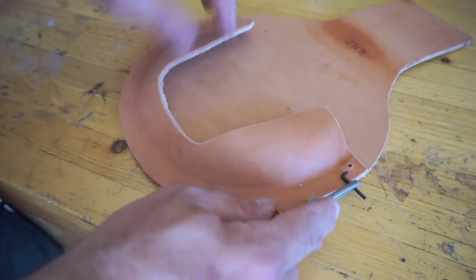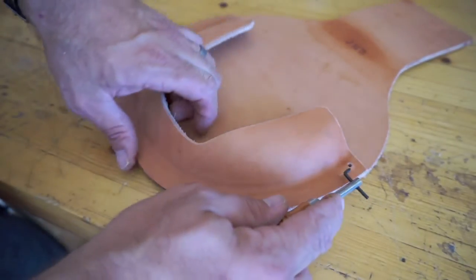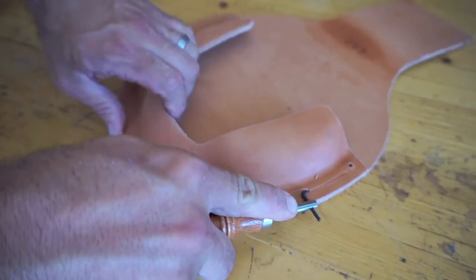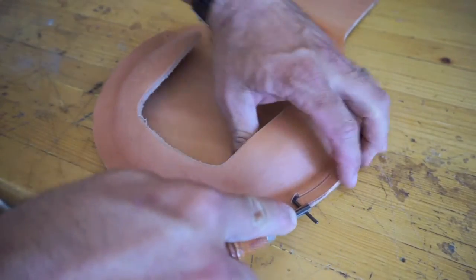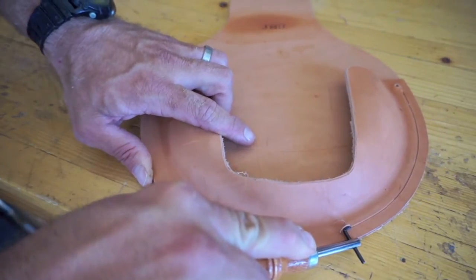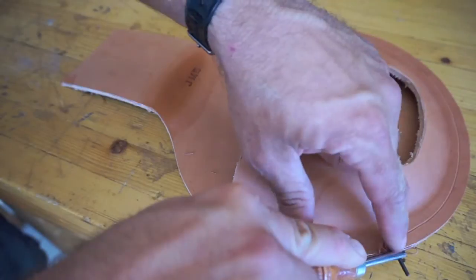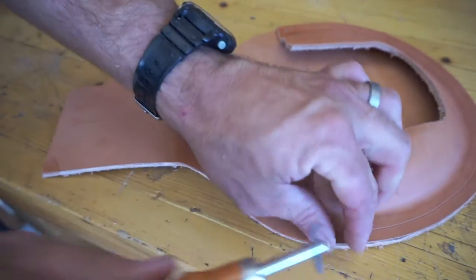Here we're putting the edge groove in. This is basically going to act as a guide for the stitching — it also sinks the stitching down into the leather to give it a nicer, cleaner look. It also gives us an idea where to punch our awl holes or drill our holes. I know the awl is probably more traditional, but I like the drill because I do all the sewing by hand and the bigger drill hole makes it a little bit easier. All you do with this tool is just set the edge — measure, tighten the little nut down at the end, and it gives you a good consistent line. The holes I've drilled here are for copper rivets that I'm going to put on after I stain this.